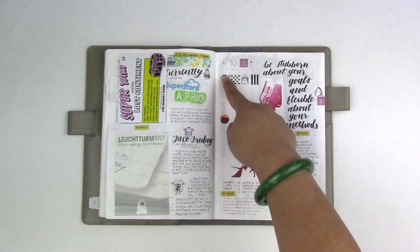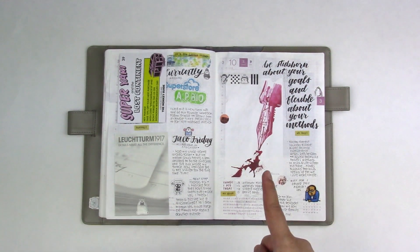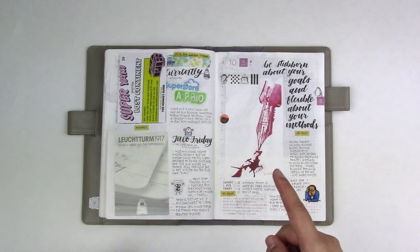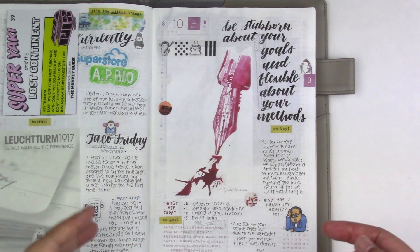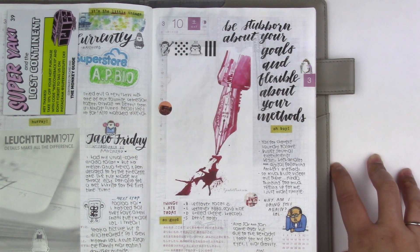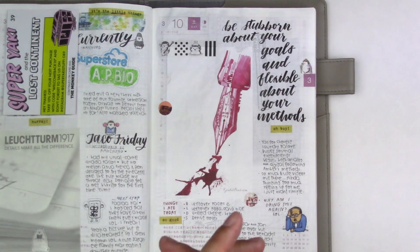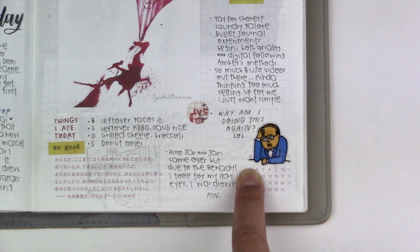March 10. I spent the whole day planning planners — don't judge, I'm pretty sure people who watch my channel have done it. I thought I wanted to try bullet journaling, but now I'm thinking: do I really want to spend time setting up my weeks and months every week and month when I could be using that time to journal? Decisions, decisions. This guy knows what I'm talking about.